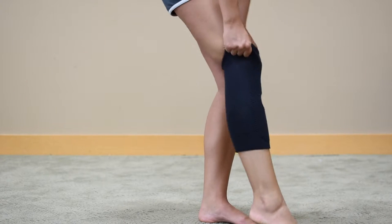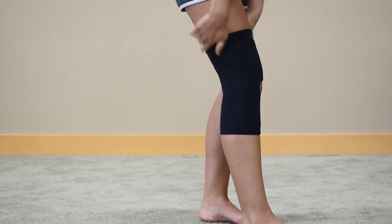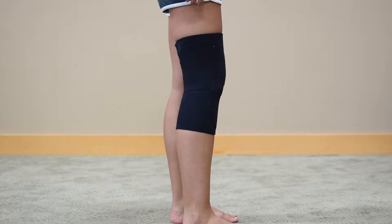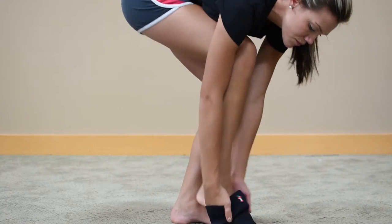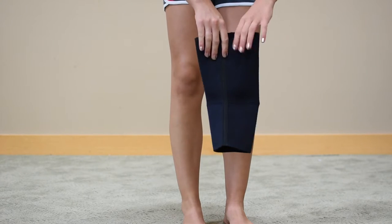Neoprene Knee Sleeve. A convenient slip-on support great for edema or post-surgical effusion, mild osteoarthritis, and patellar tendonitis, also known as jumper's knee. It has high-quality neoprene that delivers uniform compression and warmth, promoting circulation and helping to reduce inflammation.